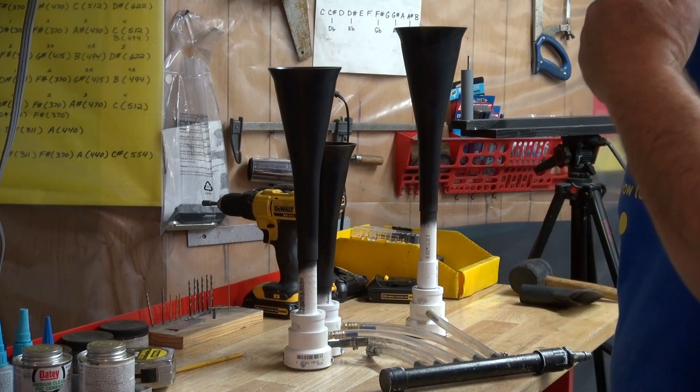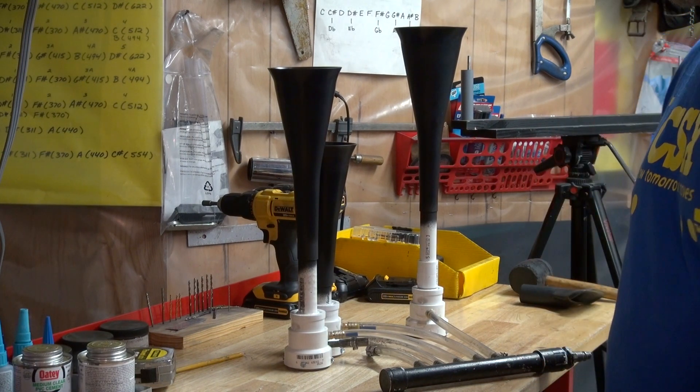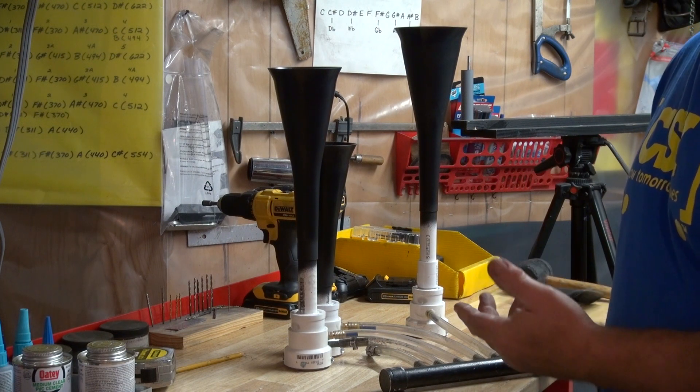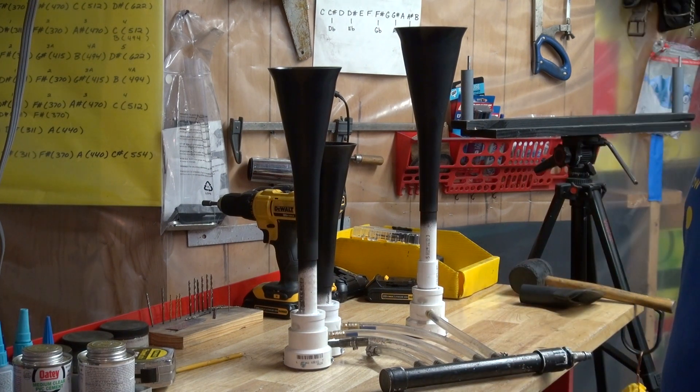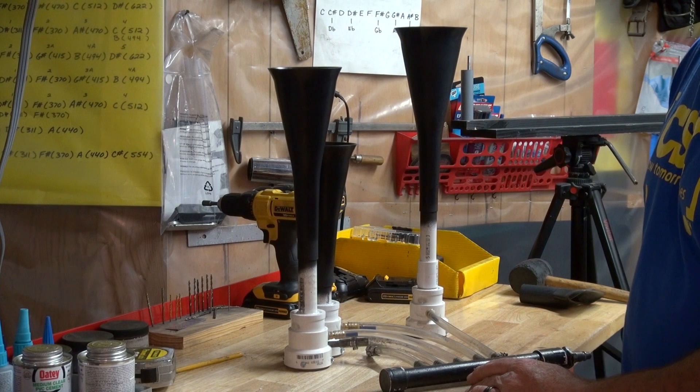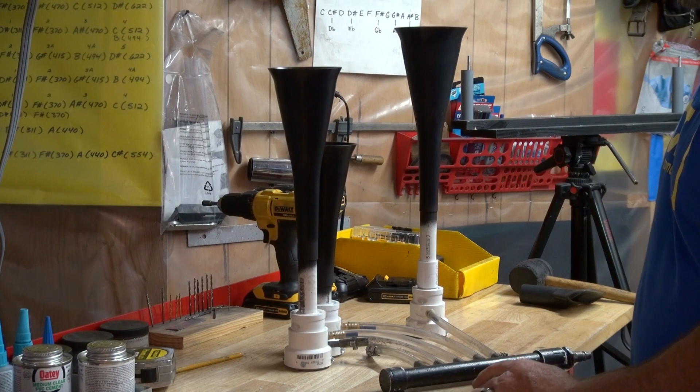This is Scott Teague with Mega Blast PVC train horns. This is our three-quarter version — half version of what we normally make. This is the smaller scale. I got it tuned to a P3.